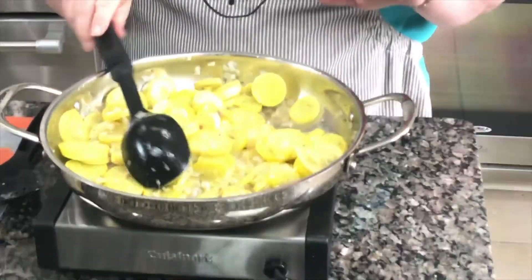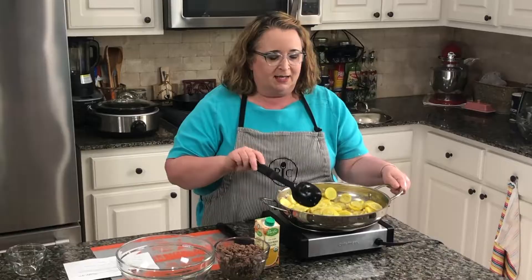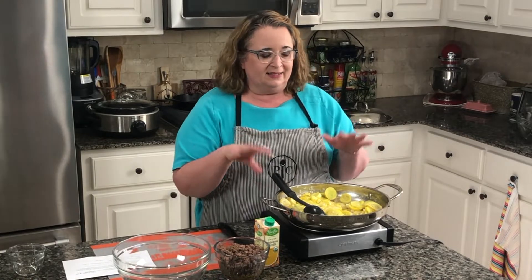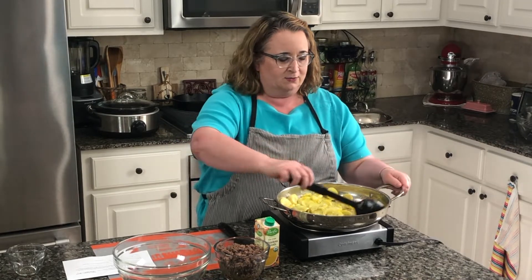What I'm going to do is move the squash mixture to a bowl, then use the same pan to make a cream sauce, and then eventually put it all back together. We're going to bake this all together.